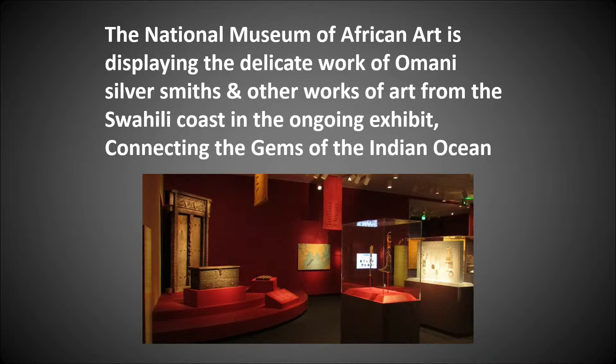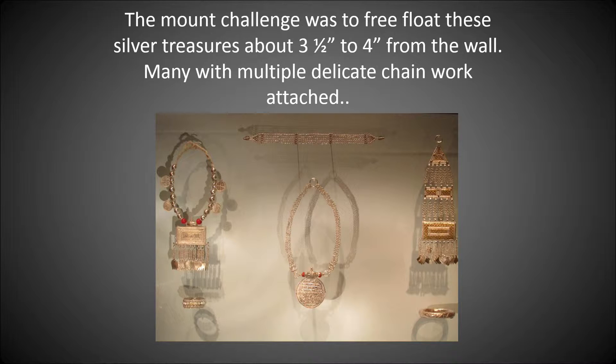The National Museum of African Art is displaying the delicate work of Omani silversmiths and other works of art from the Swahili coast in the ongoing exhibit connecting the gems of the Indian Ocean. The mount challenge was to free-float these silver treasures about three and a half to four inches from the wall, many with multiple delicate chain work attached.